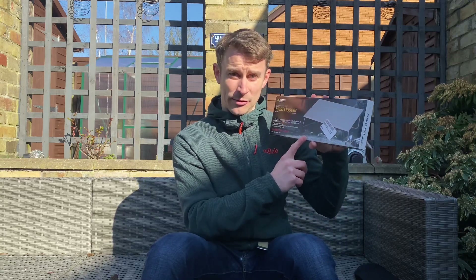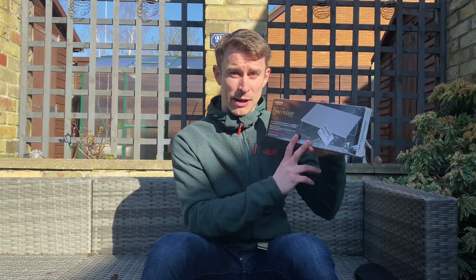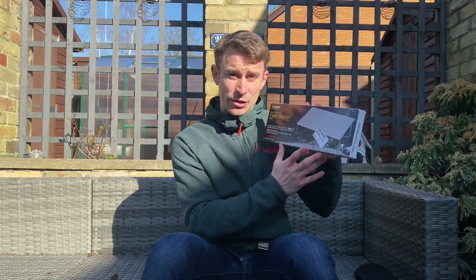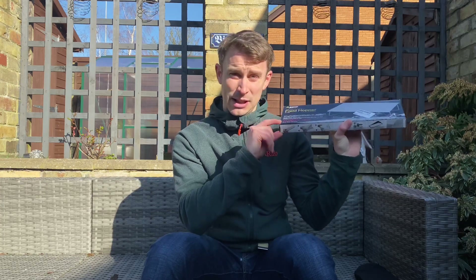Hi guys, I'm Andy and welcome back to Backpacking UK. Today I'll be reviewing my new Soto Field Hopper mini pop-up table. It's a great little backpacking table — it weighs just 400 grams with its pouch or 375 grams without. It's 30 centimetres long and in its closed form it's just 11 centimetres wide by just two centimetres deep, so it'll fit into any backpack.